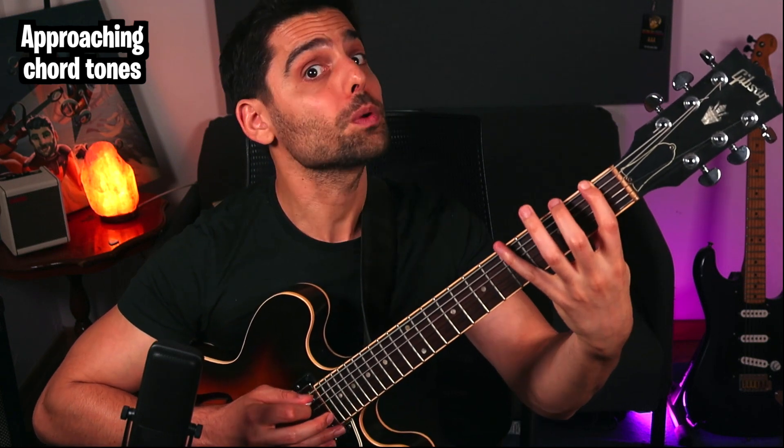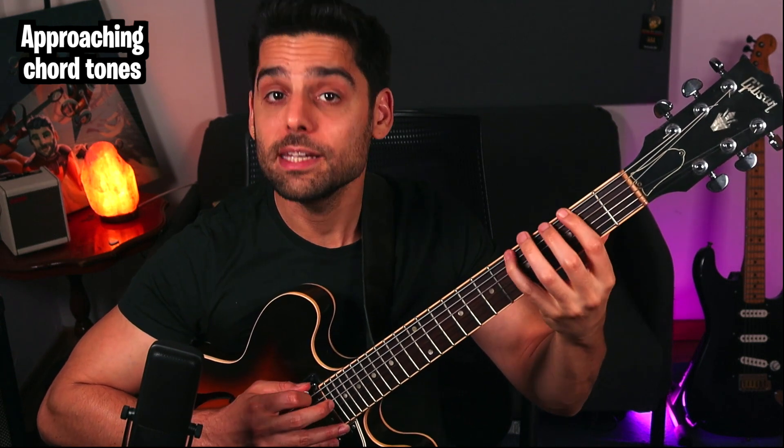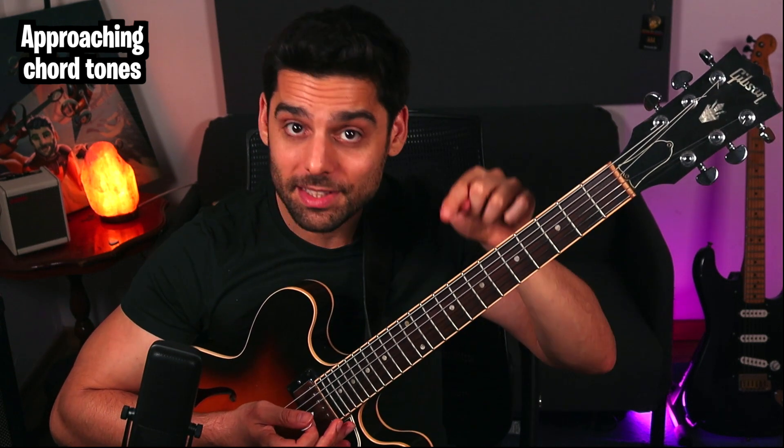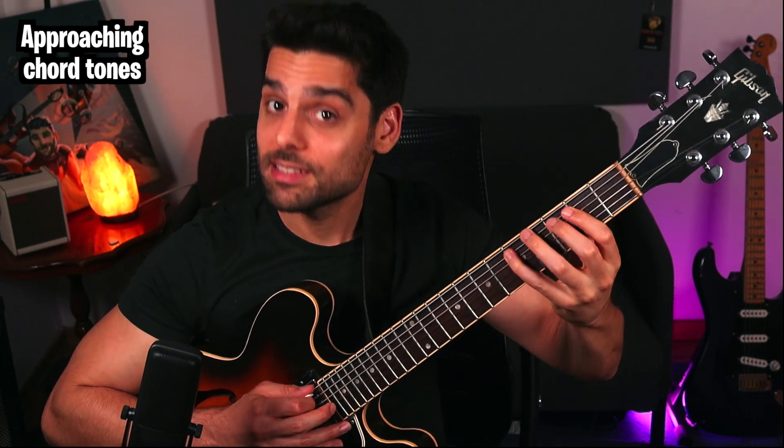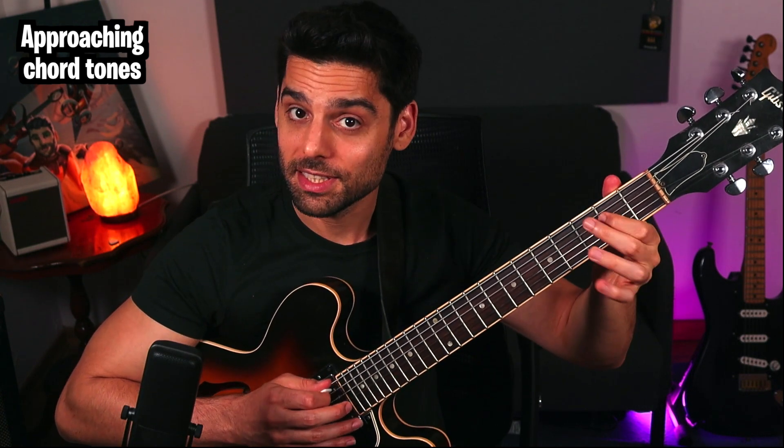Another thing you can do is locate the chord tones and learn how to approach them with diatonic enclosures, such as this. Here's G — you're surrounding the chord tone with this diatonic enclosure. Then move to the next one, C — surround it: B, D, C, E. Same thing: you can go F, D, E. And you have this.